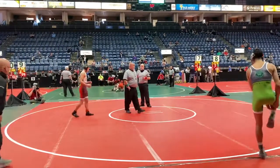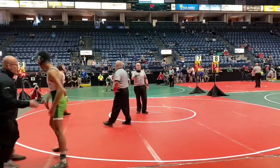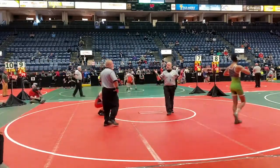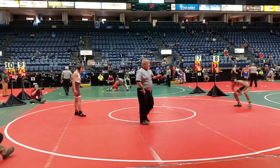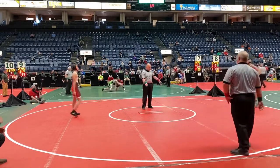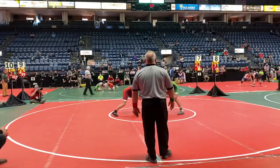Junior Miller is in green, Joshua Allen is in red. Here we go, 146 pounds.